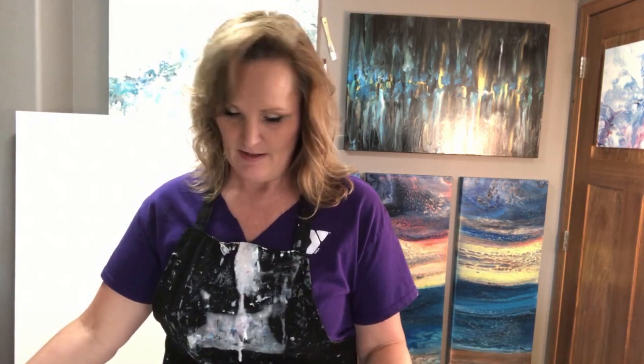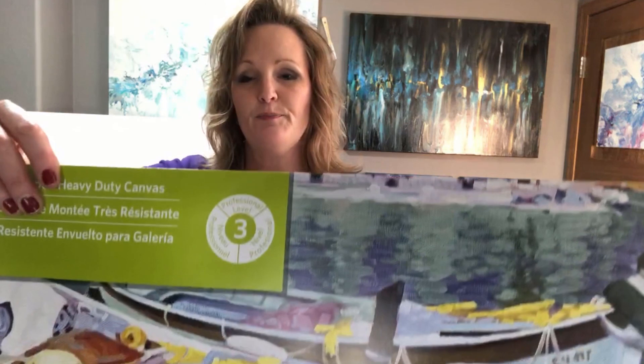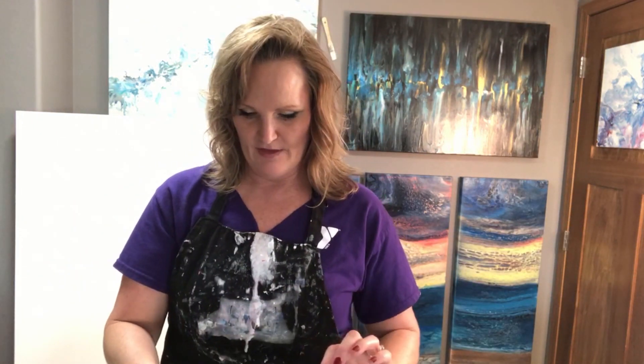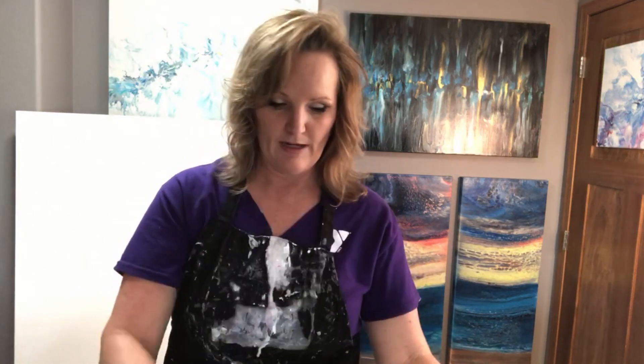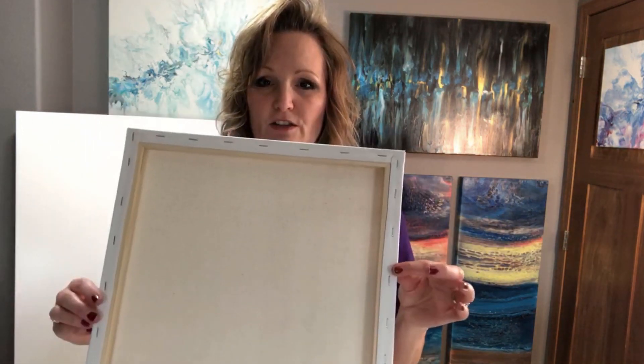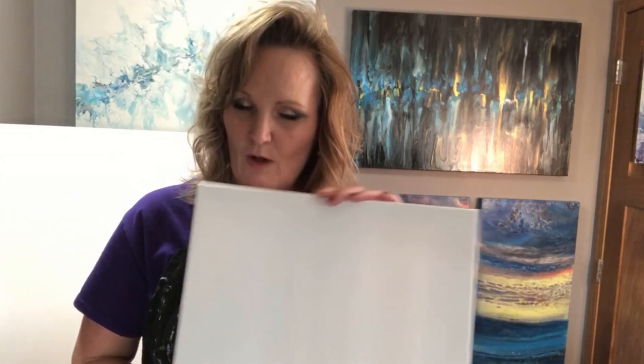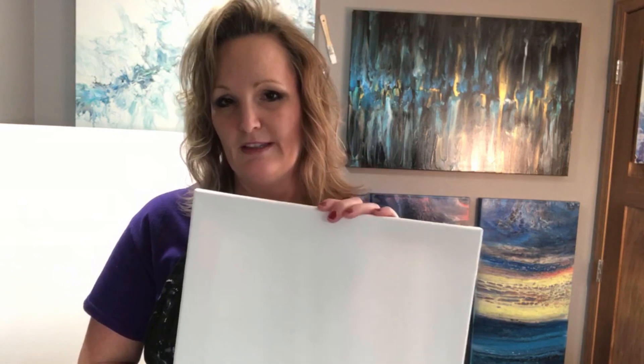When I'm working with Artist Loft canvases, there are two different types I've worked with — this one, which is a number three, and they also have a number two and a number one. They also have a series you can get as a pack of different canvases. These thinner canvases are not the thick two-inch gallery-wrapped, and they already have gesso on them.